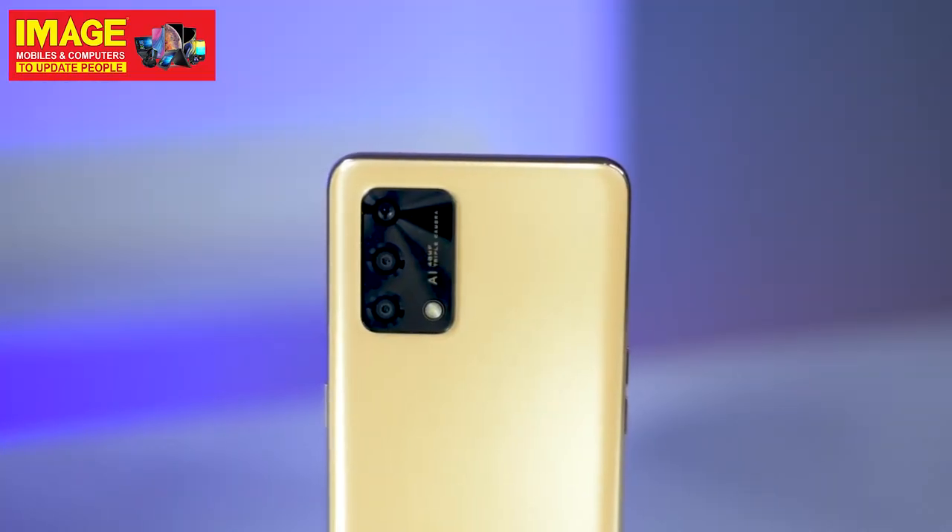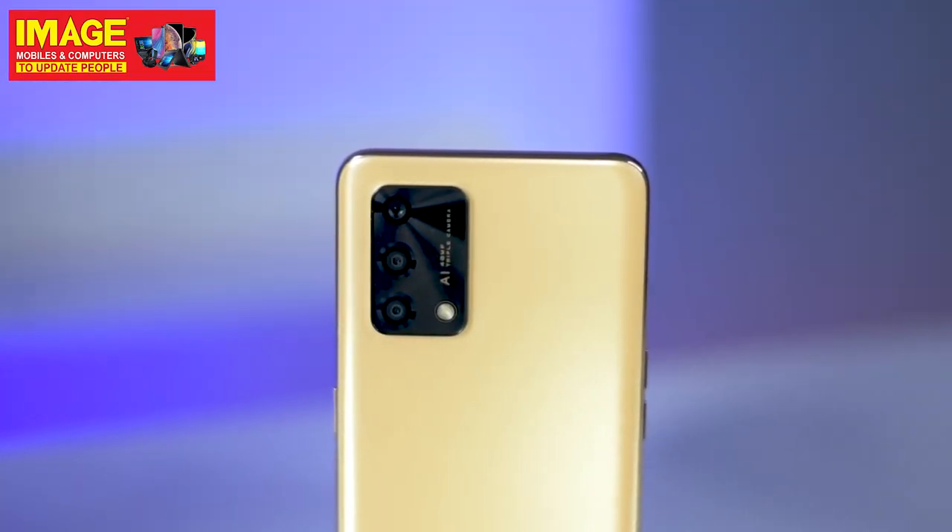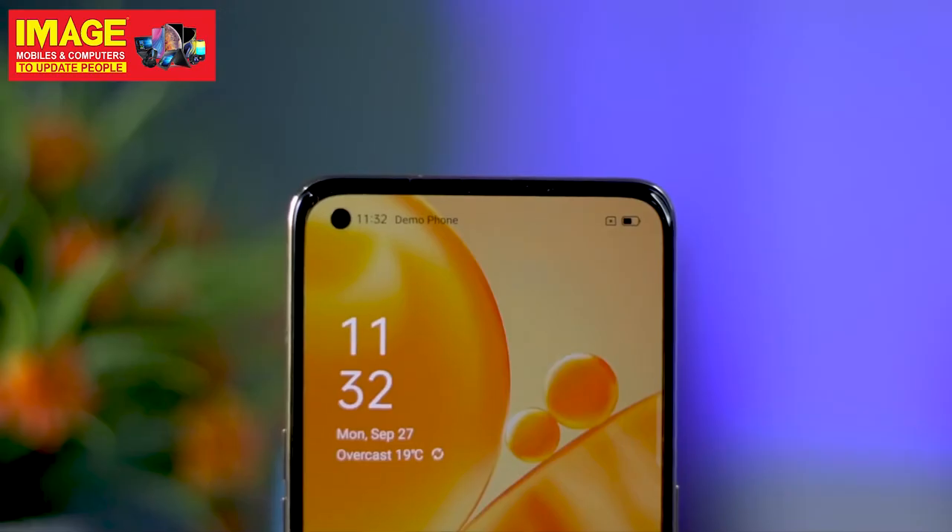It has a 5000mAh battery with fast charging faster than 33W. It uses VOOC 2.0 charging technology.